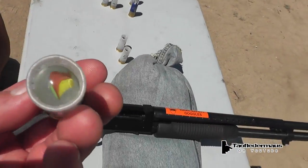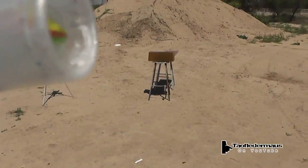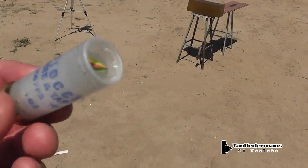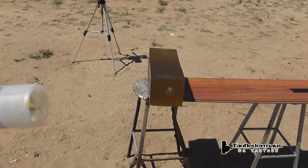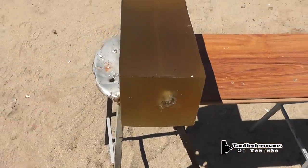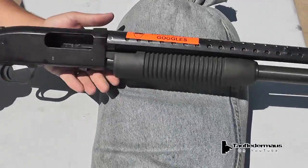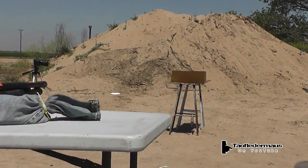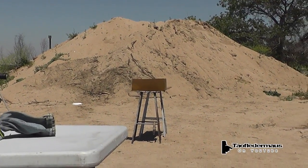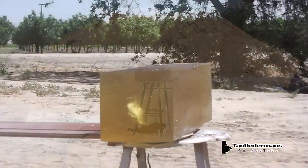The glass marble — we're going to shoot the gel sideways because this has so little penetrating power that it should get stuck. Oh, that went right through it. Wow. Dang it. We only had one of those.